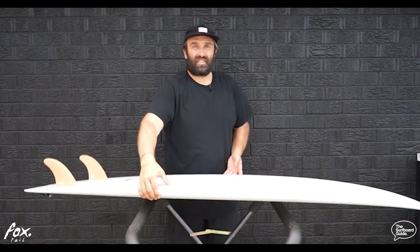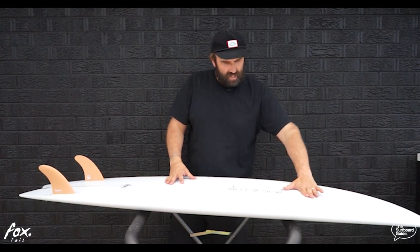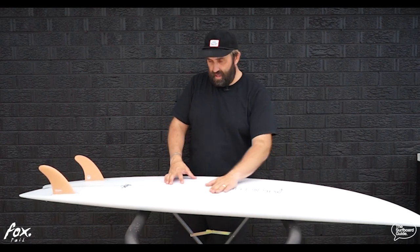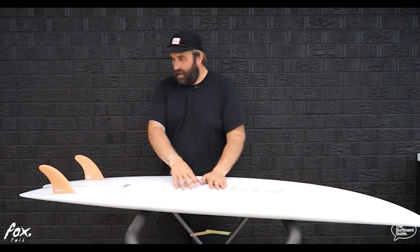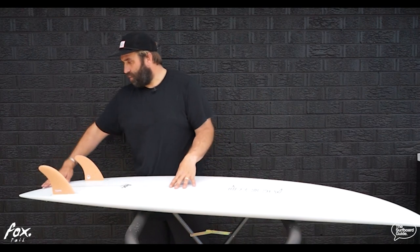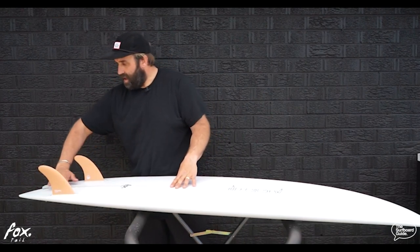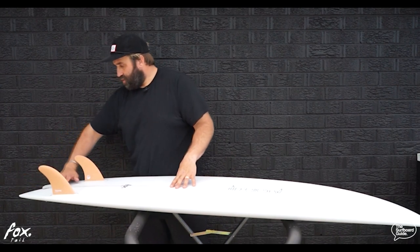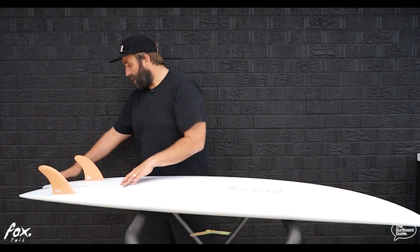On the bottom it's a V bottom — really gentle V — and you can feel it's quite pronounced through the back end of the board. He says it's a double V through the back, and then it almost feels like it flattens out off the back through the swallow, but you can still see the V drop away on the swallows and create that extra rocker line when you look at it from the side angle.